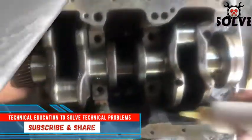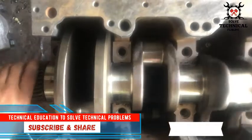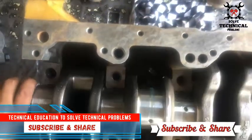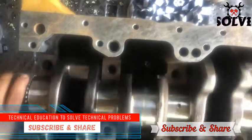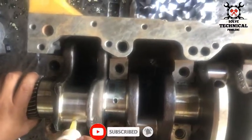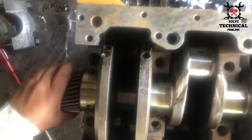Rotate the crankshaft with your hands. Put oil in the holes of the crankshaft to make sure that all the holes are open. As you can see, the oil is coming from the next hole.